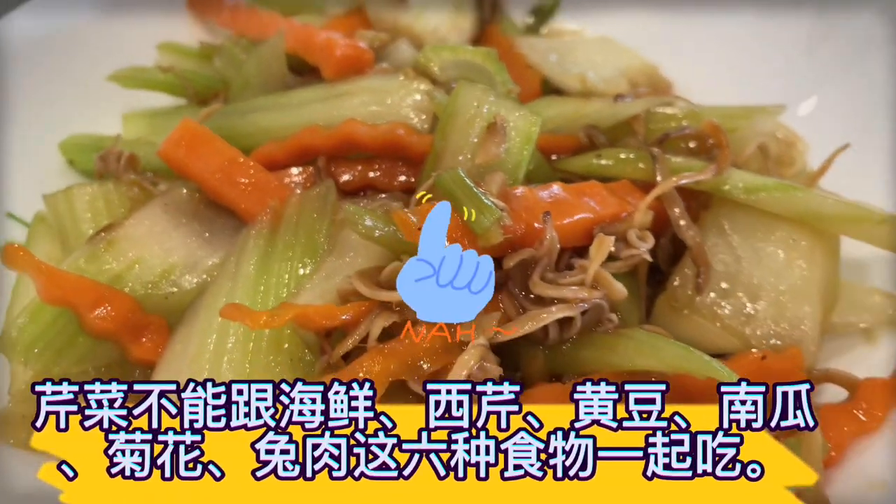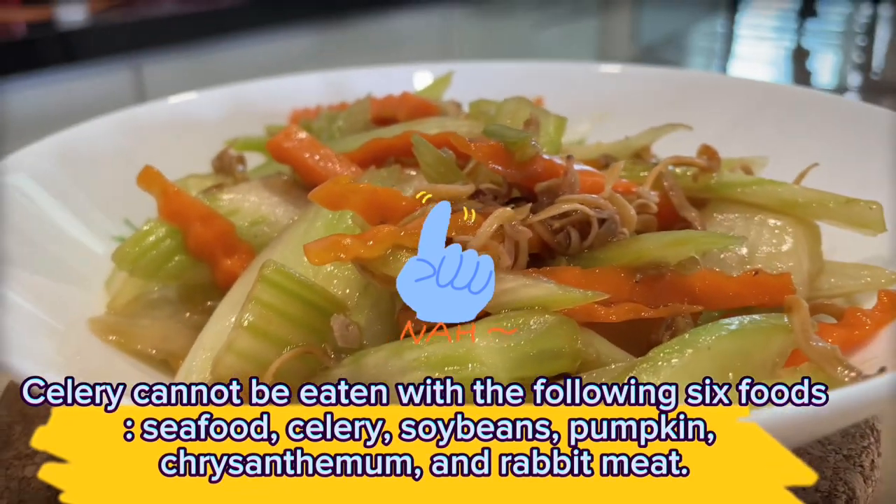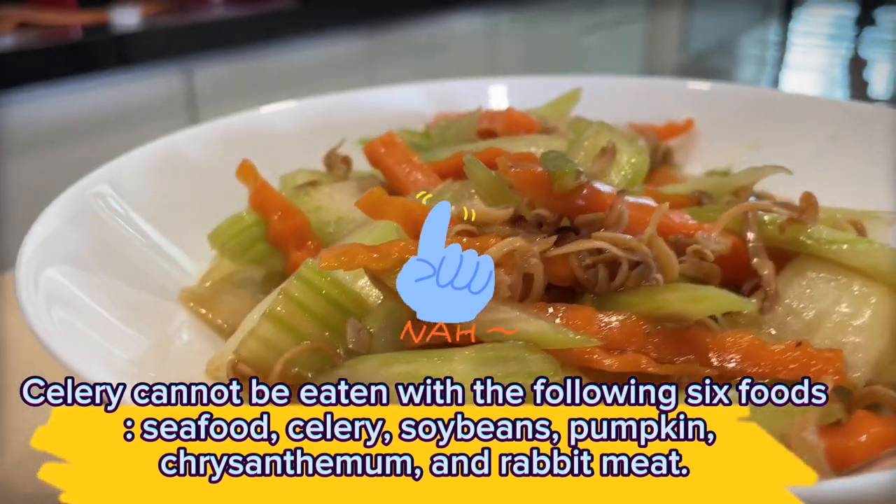Celery cannot be eaten with the following six foods: seafood, celery, soybeans, pumpkin, chrysanthemum, and rabbit meat.